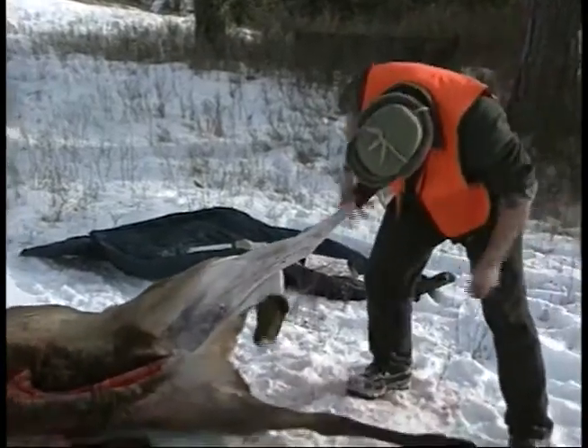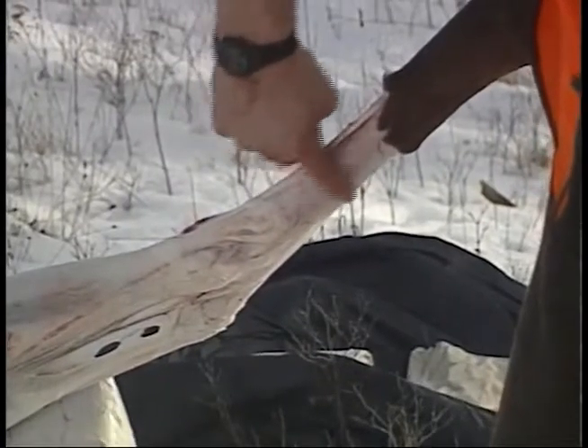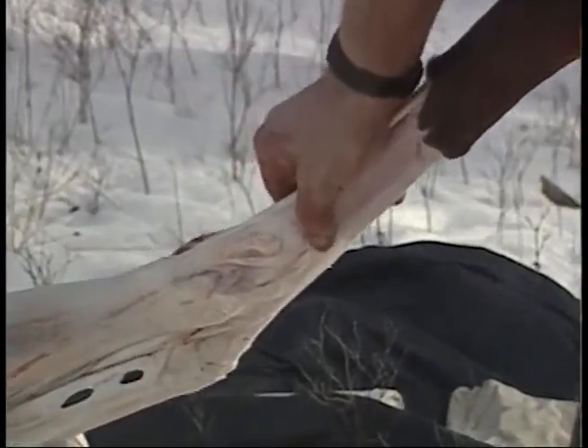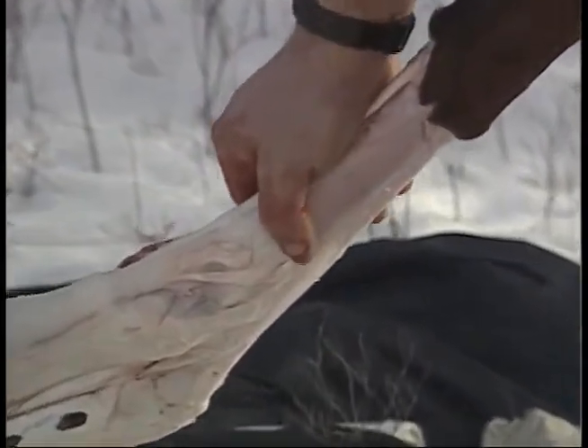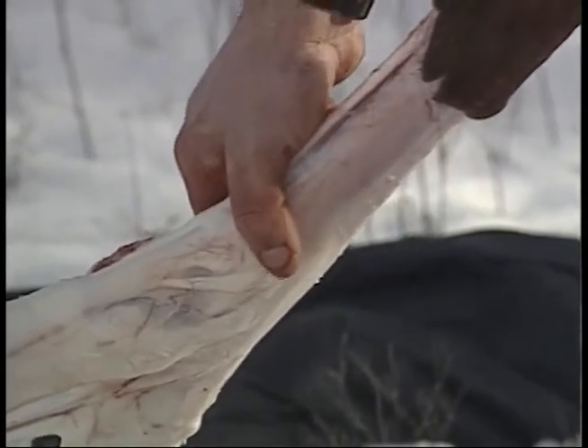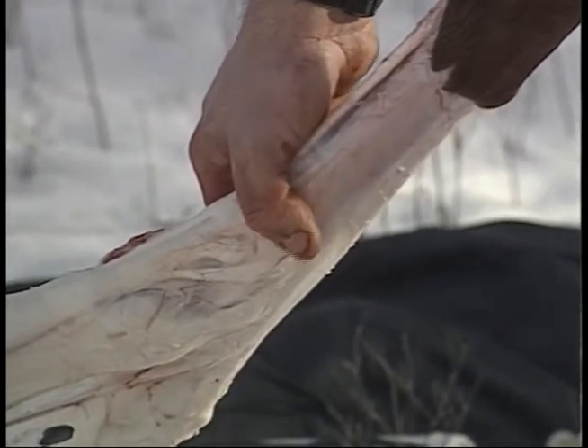Something that I like to teach people is that the lower leg bone has a large flat surface. If you run your finger up that surface, you'll start encountering an enlargement in the bone. And just above that enlargement is where the tendons attach that leg bone to the joint.